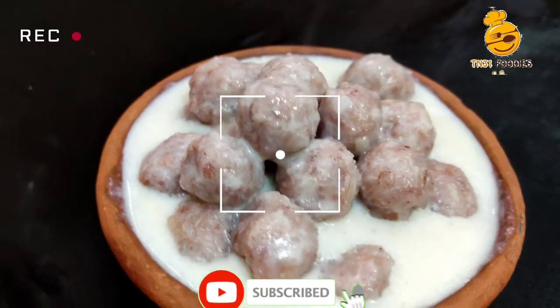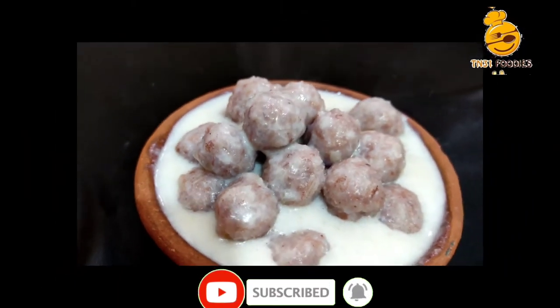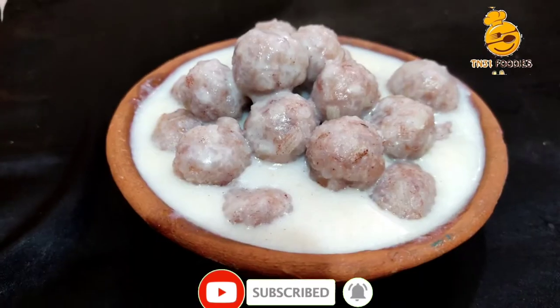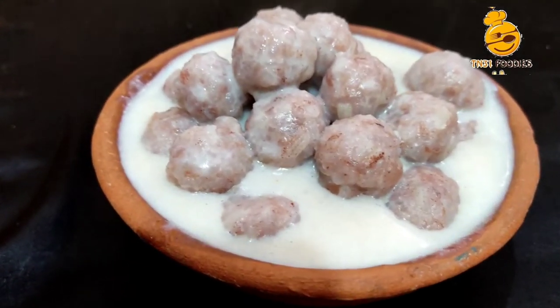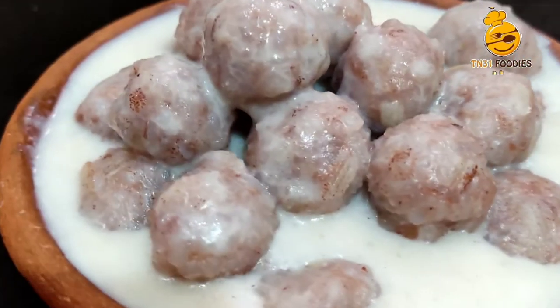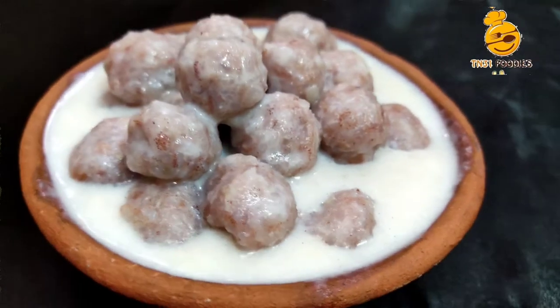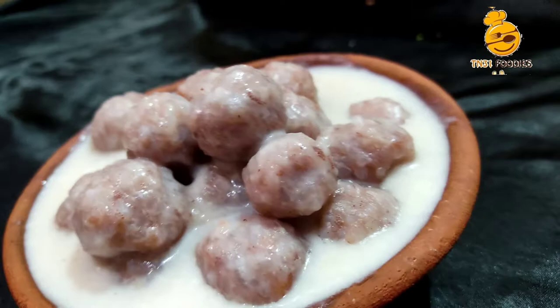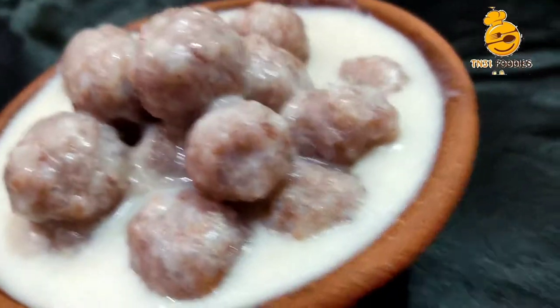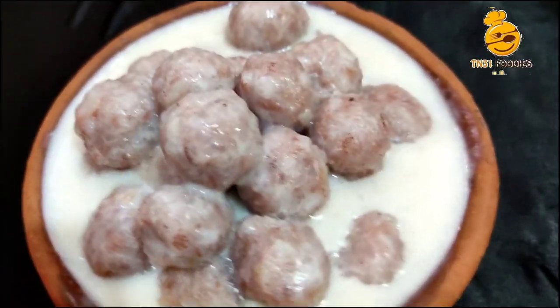Hi friends, this is your channel TN3140C. This recipe is called Pal Kool Kata. In Pal Kool Kata, we are going to prepare chicken. We are going to eat Pal Kool Kata. If you want to share this video, please do so.